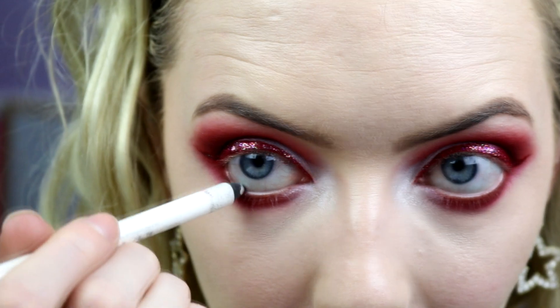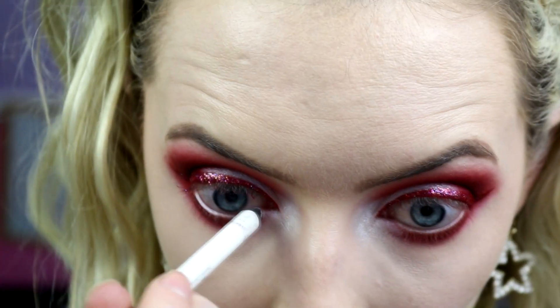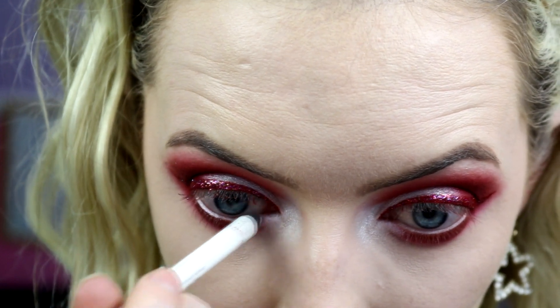For my waterline I'm using the Urban Decay Glide-On Eye Pencil in Yeyo, which is a shimmery white, and popping that into the waterline. You could do black or red as well — I just wanted white to tie in with the white on the lid.